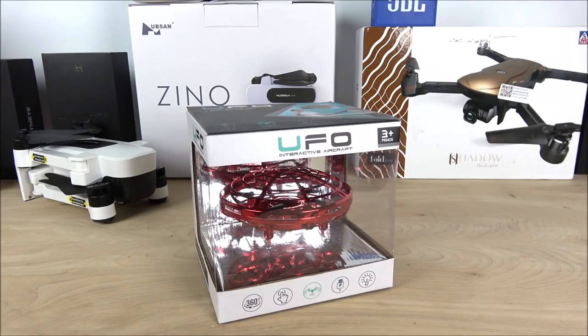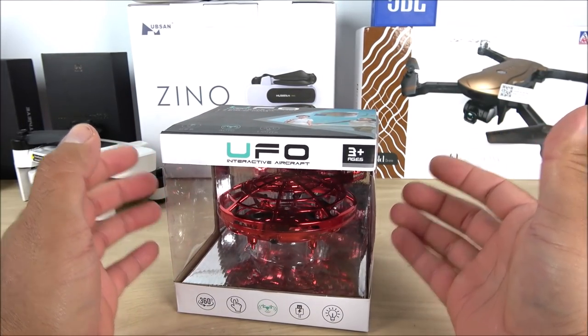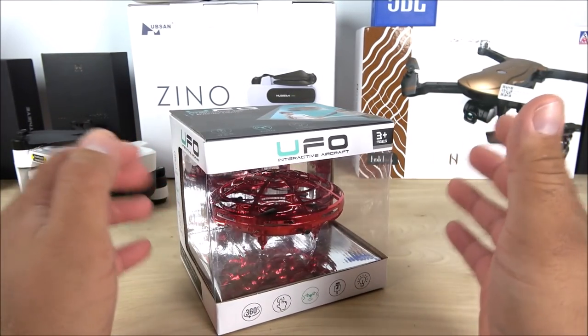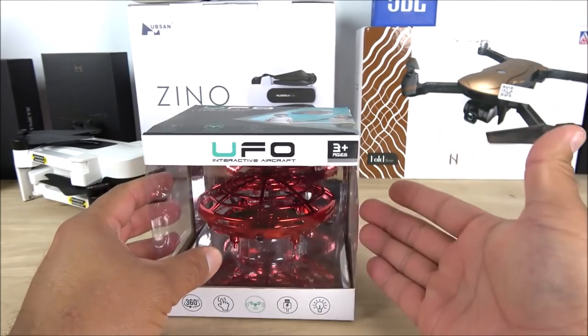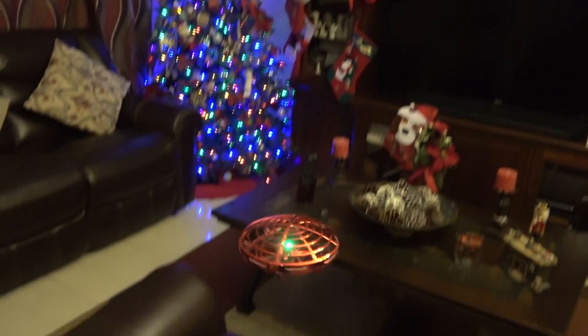What is going on guys, Jay here from Magi and Jay. Today in this video we're going to be looking at a very unique drone from Amazon with the Prime service — the UFO hand sensing drone. Basically all you need is your hands to operate this thing. It doesn't come with a remote controller and it doesn't have an application. All you need to do is charge it up, turn it on, put it on your hand, throw it up, and that's pretty much it.